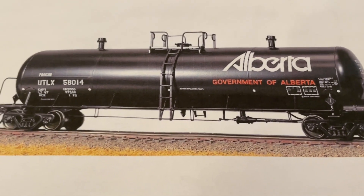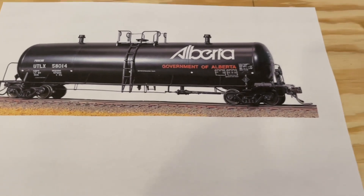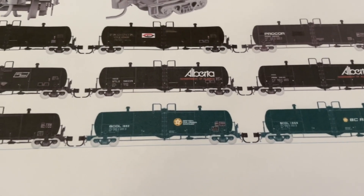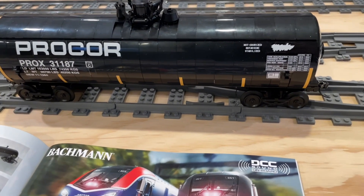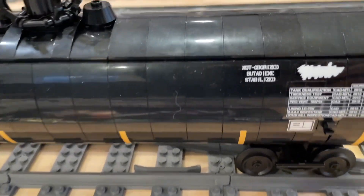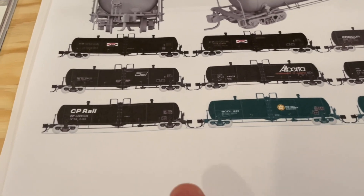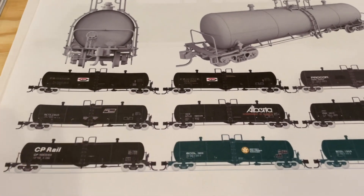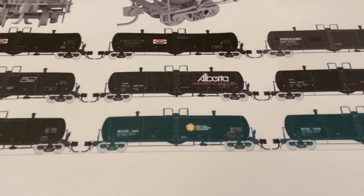I did a little more digging for reference images and found this British Columbia Railway one — really nice style with text and images. Looking at this from a building perspective, the black-style liveries that the Alberta car has and that you see on the CP Rail would not be hard to do. Those are basically the same style as the Procore one here — black is relatively easy to come by in these particular two-by-three slope pieces.